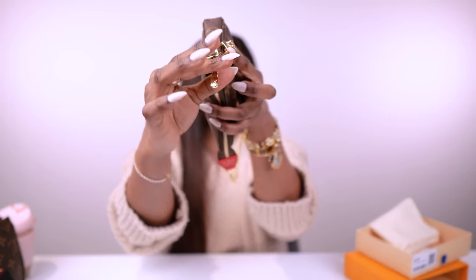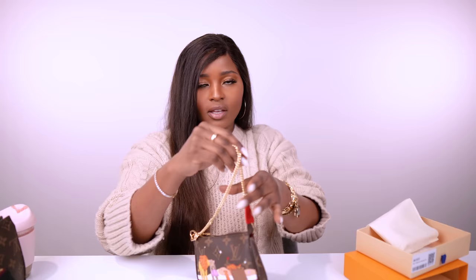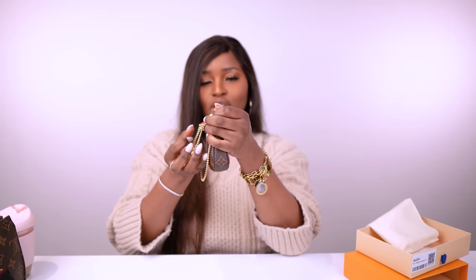It says 'Louis Vuitton' right there — that's my mini pochette, the limited edition animation collection. Isn't it cute? It fits in my handbags perfectly. The chain is non-detachable on one side, so you can't fully detach it — it only detaches on one end.